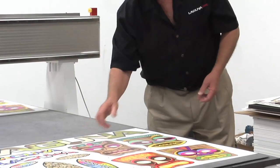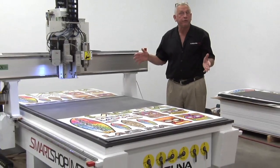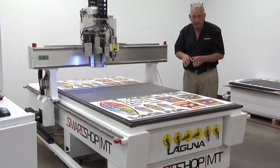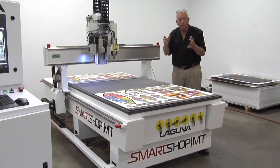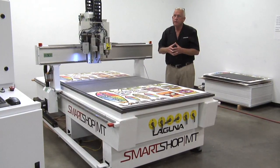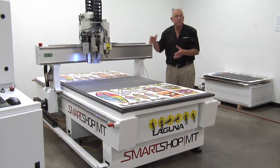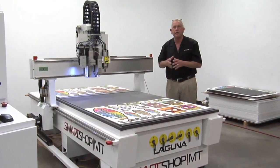What really excites me about the Laguna Smart Shop MT is the broad range of operations you can perform. We just looked at a very simple part combining the vision system with the tangential knife. Now I can have a normal tool changer router head on here, and that opens up the world of machining solid wood, panel processes, composites, plastics, non-ferrous metals. Think about in terms of the sign business being able to do 3D engraved signs out of foam or solid wood. You can do all of that with the purchase of one machine, and that's what is so exciting about this model.